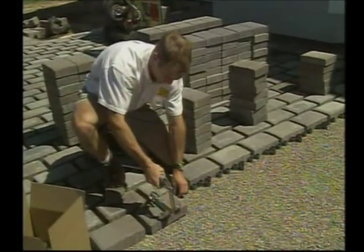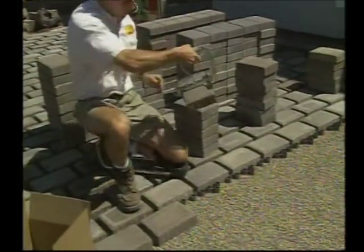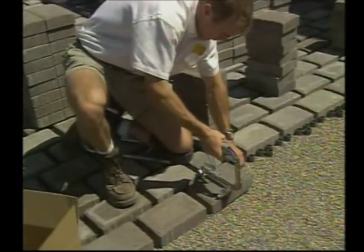They also use a paver paw to single-handedly pick up and set large pavers. That not only speeds up the laying, but it's easier on hands and the lower back.